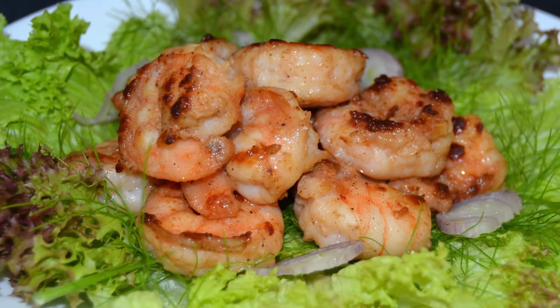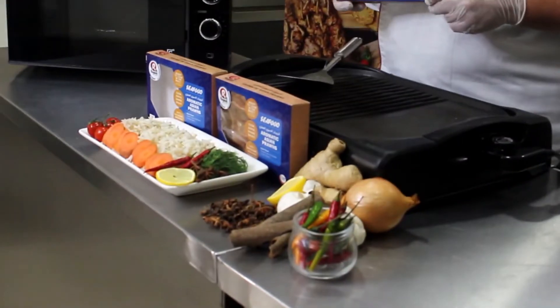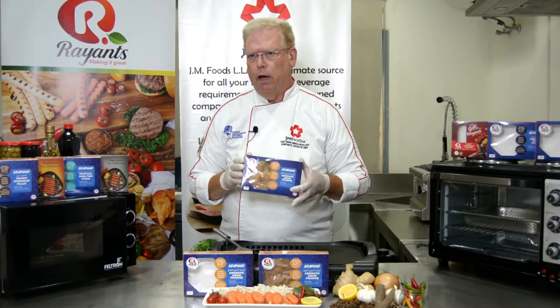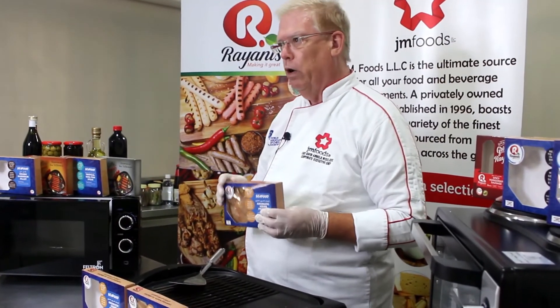These large shrimp are Asian-caught and then marinated in oriental flavors of ginger and five spice, onion and garlic. The beauty of this product is how easy we've made it for you to cook it and all the rest of the Ryan's line.